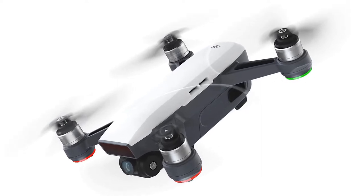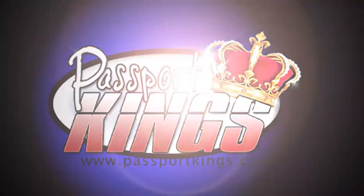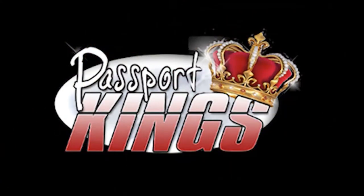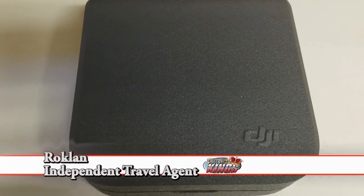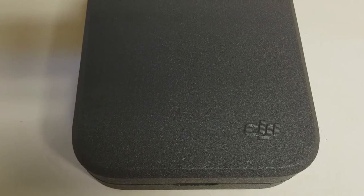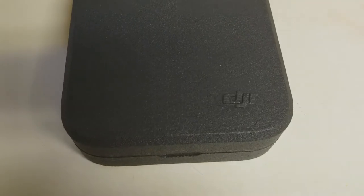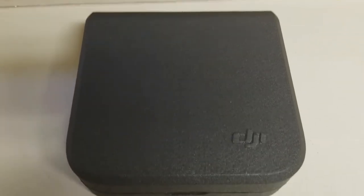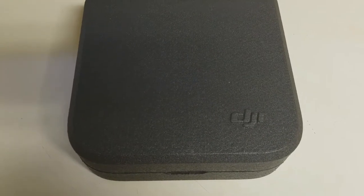Today I'm unboxing and doing a little mini review on a DJI Spark. This is the drone that I've been ranting and raving about. I already took it out of the packaging — it wasn't for Christmas, it actually came for my birthday. My wife got it for me. So this is the drone. I just wanted to open it up and let y'all see what I got inside.